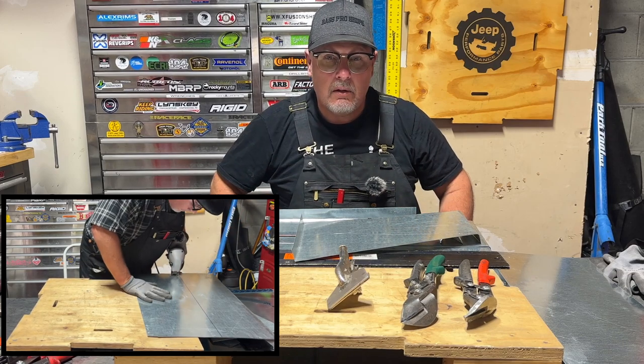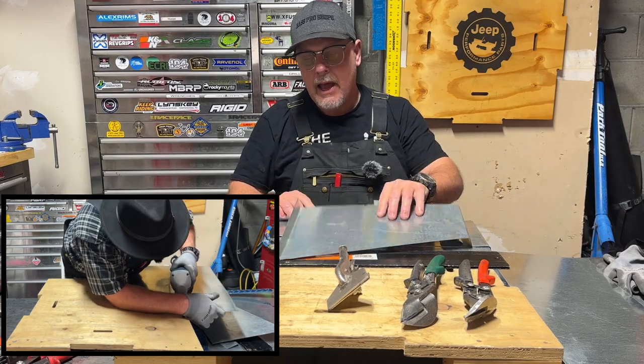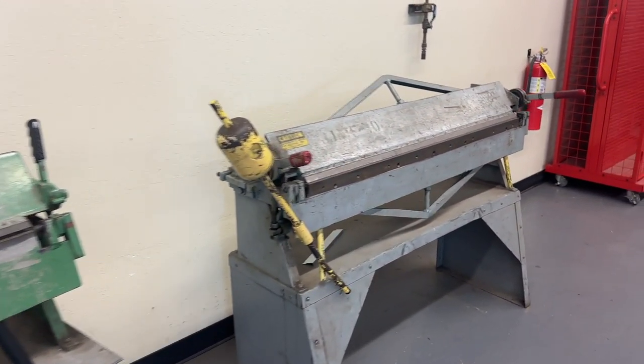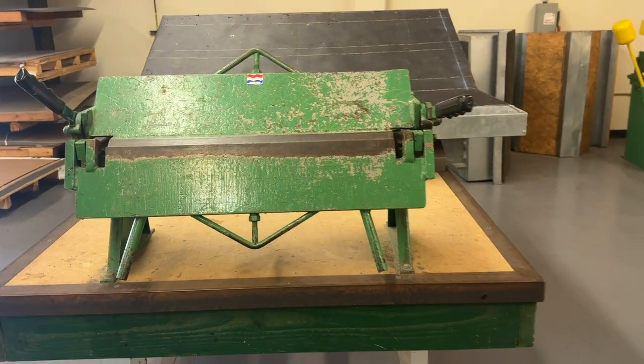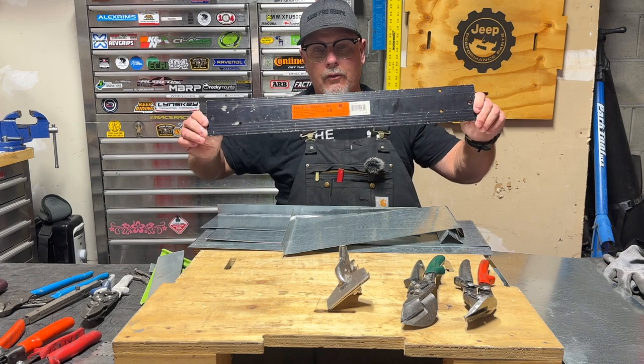Hey guys, welcome or welcome back to the channel. What if you wanted to put a bend in a piece of sheet metal and you didn't have access to a commercial bending brake? Well, I have a simple home tool that is so cheap and so great, so handy that everybody can have one. It's called a bar folder.